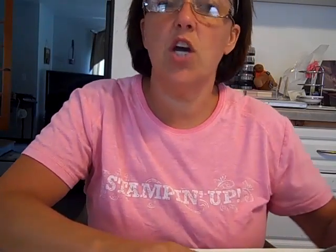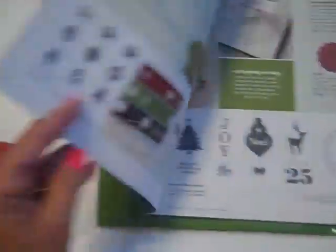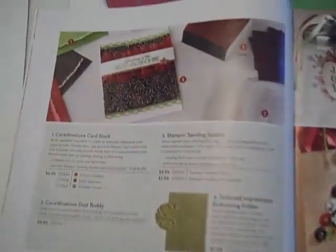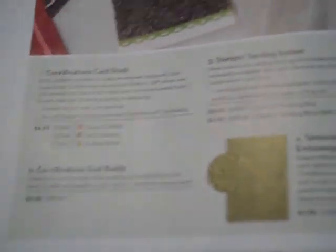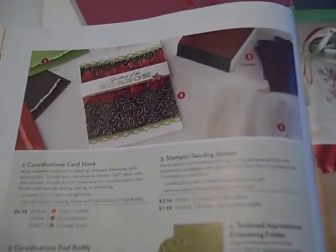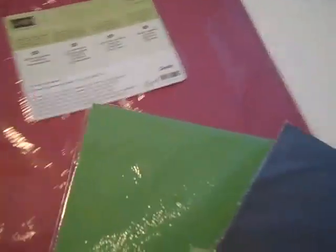It's called Coordination's Cardstock. This product is found in our brand new Holiday Catalog on page six. Up at the top of the page you will find the Coordination's Cardstock. It is an 80 pound sandable cardstock that's used to create an antique or distressed color popping look. The product is available in three of Stampin' Up's exclusive colors.